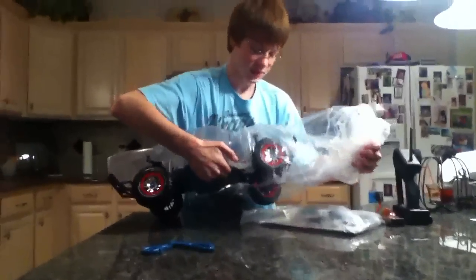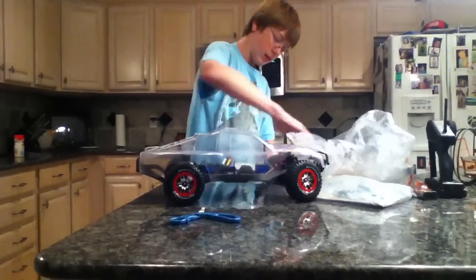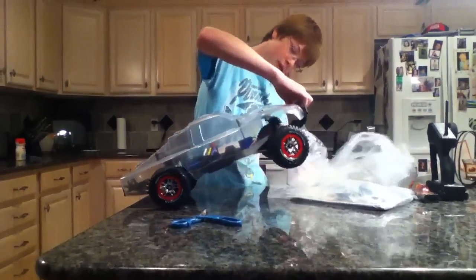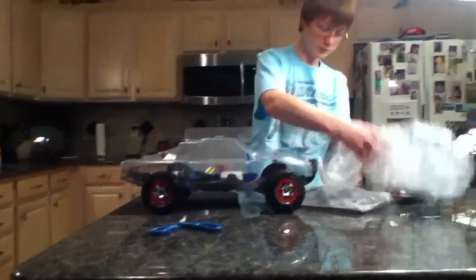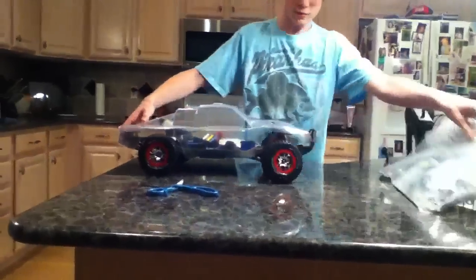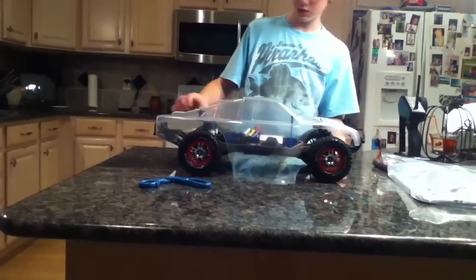This thing is pretty dang big compared to my Stampede — can't you see, Shae? Yeah, it's pretty big. Also the basic stuff that it comes with — dang, the suspension feels so much different.